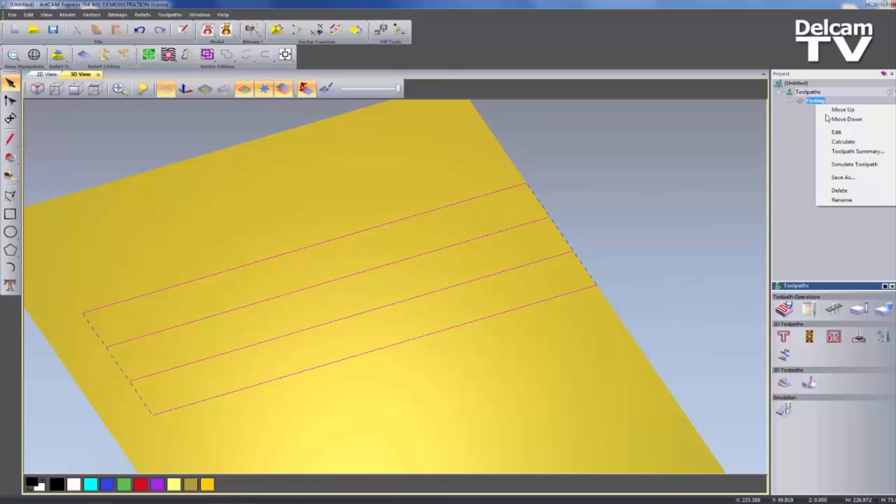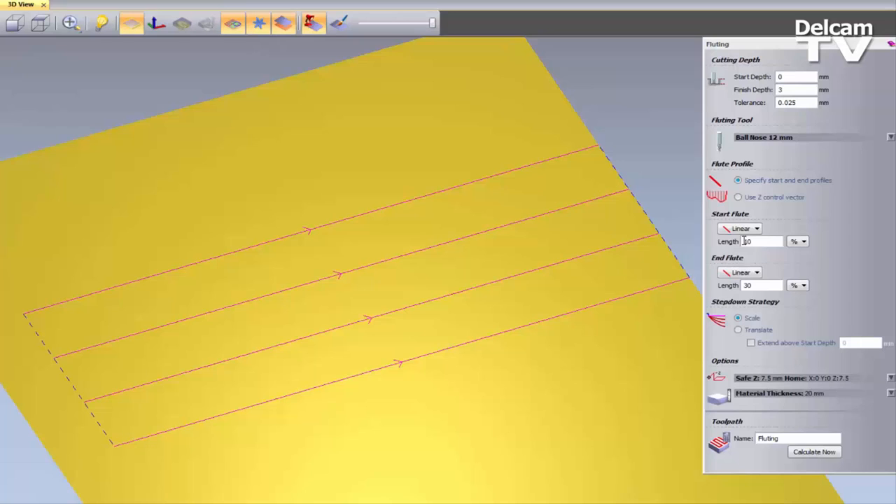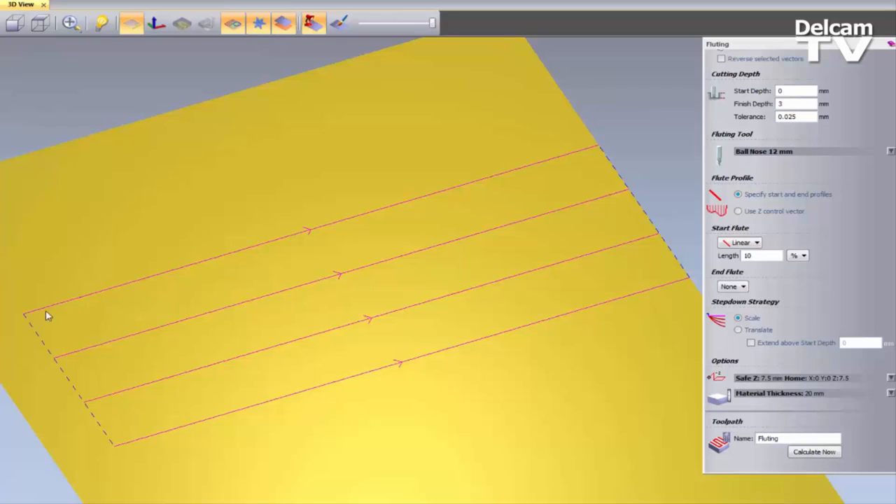So I'm going to select all of these vectors and edit the fluting. Make sure they are all going the same way. I'm going to set this to 3mm deep, change the Start Flute to just a normal Linear, and turn off the End Flute. Because I basically want this to step down gradually until it gets to the depth at the very end of the line. I can do that by entering a length of 100% — so it's not going to get to that 3mm depth until it reaches 100% of the line. That's how you create the draining board effect.